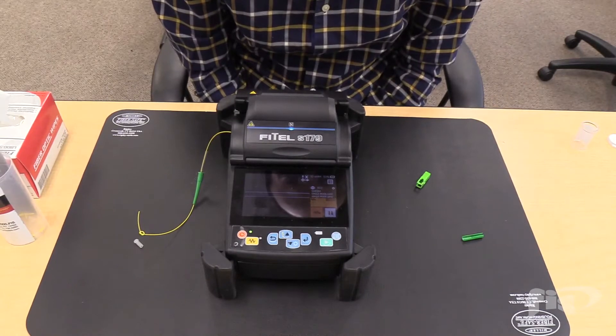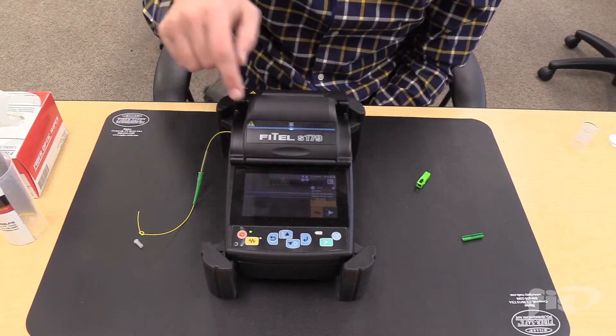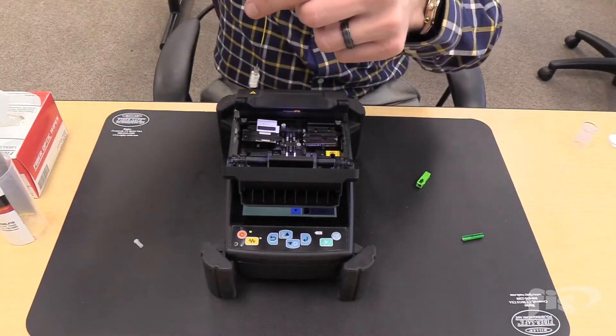After the splice, the splicer will give you an estimated splice loss. When the splice is complete, open the lid, open the cover of the fiber holder, and gently pull the fiber right out of the splicer.